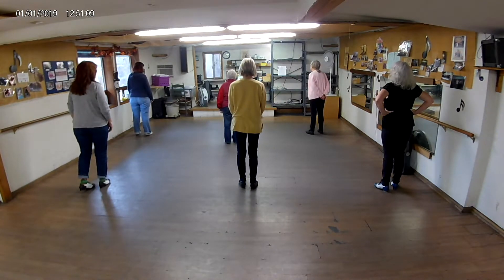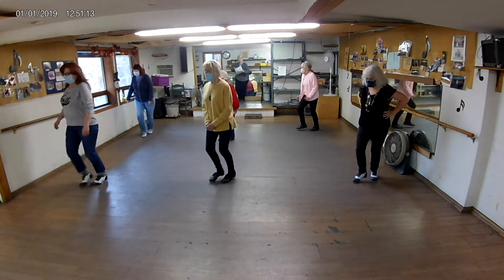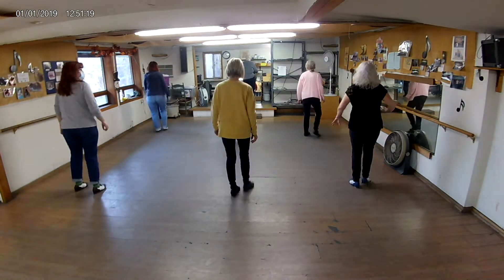So you're gonna do 4 Rockers full left. Rock, hip, double, hip, double, hip. Rock, hip, double, hip. Rock, hip, double, hip, double, hip. Rock, hip, double, hip. Rock, hip, double, hip.